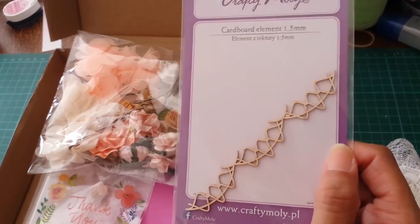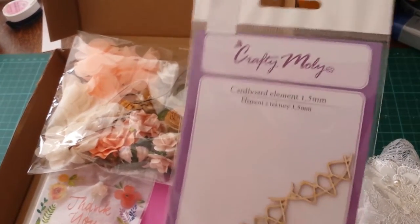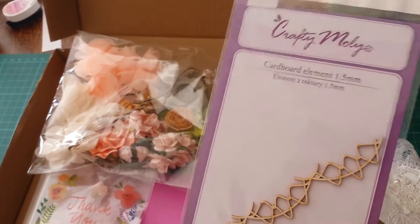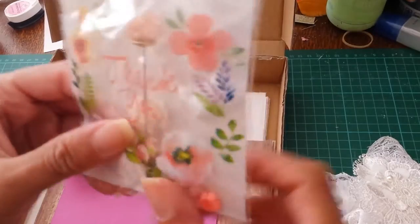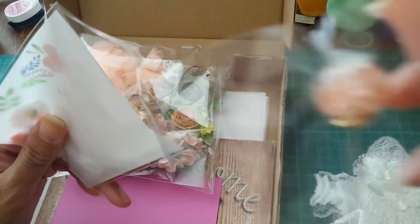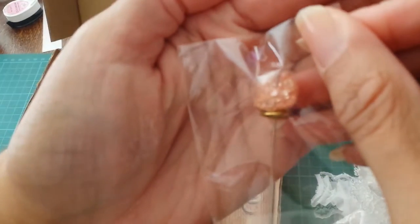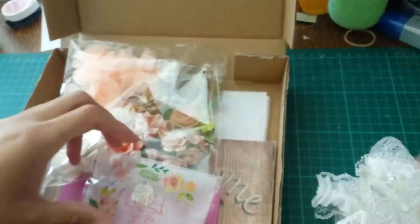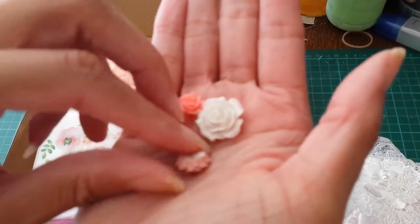And then here's a little wooden element — it's by Crafty Molly. And this is so cute, it's a little thank you card that was in it. It's got a beautiful hat pin — there we go — beautiful hat pin.